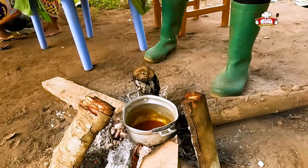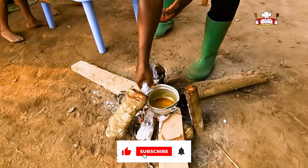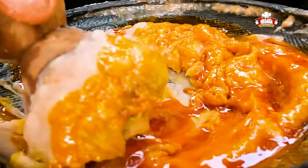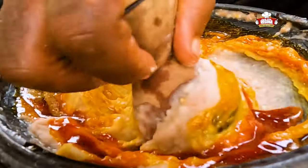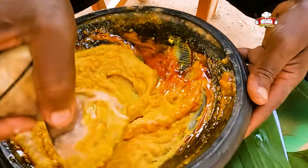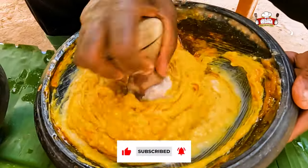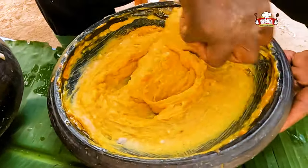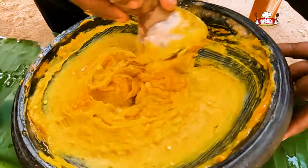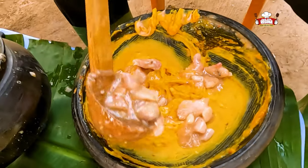Pour the red oil into a pot and put it on fire to simmer. Take it off the fire and pour into the mashed cocoyam. Oh my goodness! This is a different style by the authentic grandpa. We love you so much grandpa, keep being you! We add a few of the cocoyam into the mashed ones and stir together.